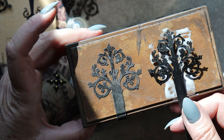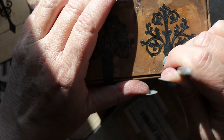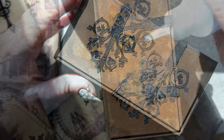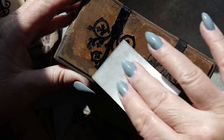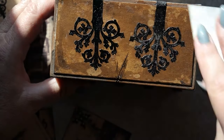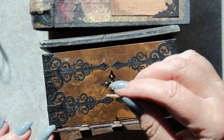Now I'm going to be gluing this more masculine hinge design onto the top of this little chest that I built the other day. Superglue is being used as a top coat for this piece, and a little more UV resin on this focal piece for the front of the chest.